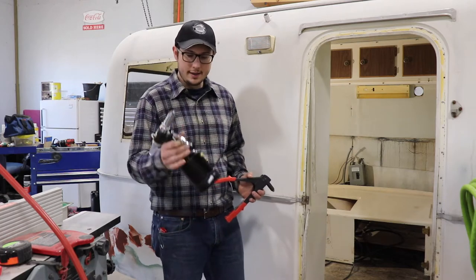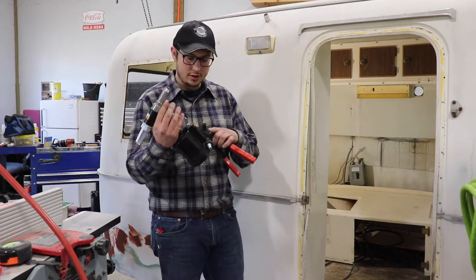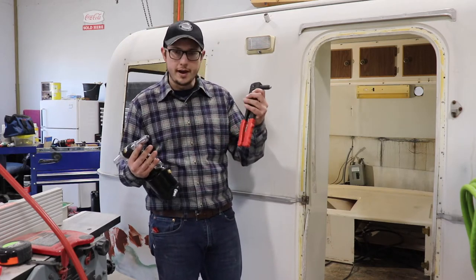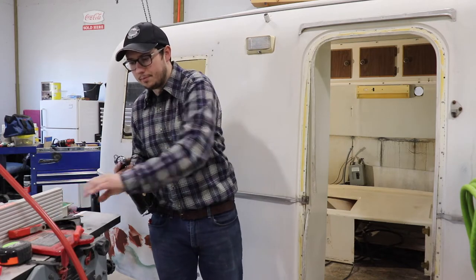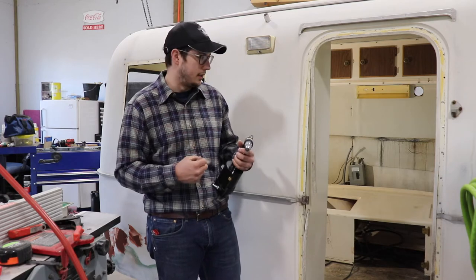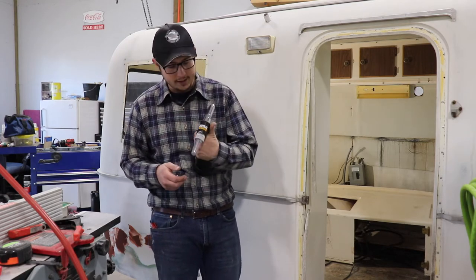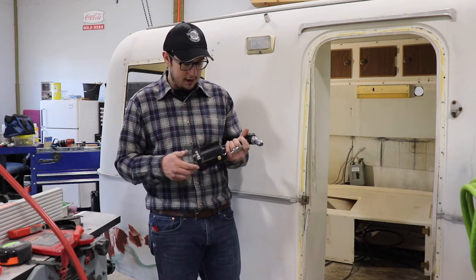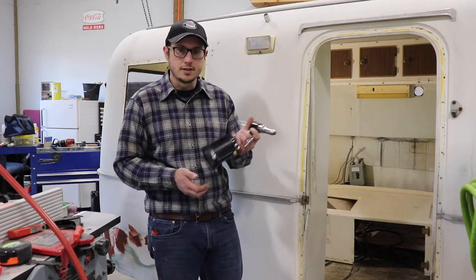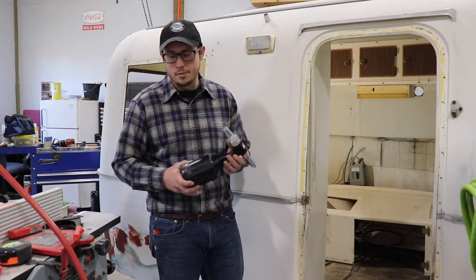I also prefer this — this is a pneumatic riveter. It does the same thing as the hand tool but you just hook an airline up to it, pull the trigger, and done. There's no repetitive motion with your hand, because some of the more structural rivets you have to squeeze pretty hard to get them to set. This is a little bit more expensive. This one is just from Harbor Freight — it's a Central Pneumatic. So depending on whether this is your only project or not, it may or may not be worth the investment, but they're pretty handy if you're doing a lot of pop rivets.